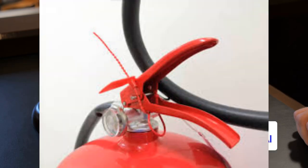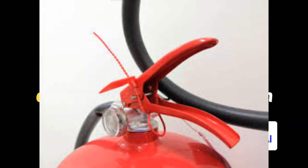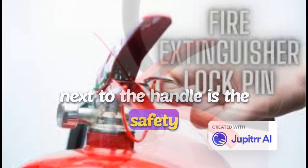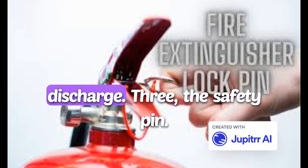Two: the handle. At the top of the extinguisher, you'll find the handle. It's designed for a firm grip when you need to operate the device. Right next to the handle is the safety pin, which prevents accidental discharge.